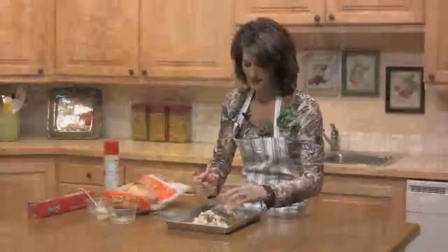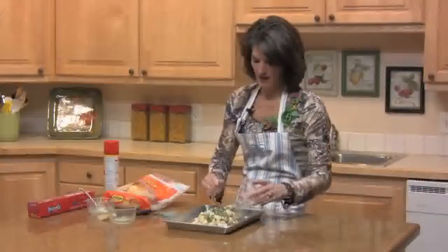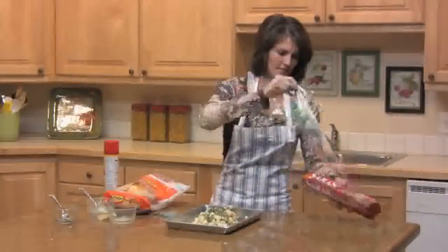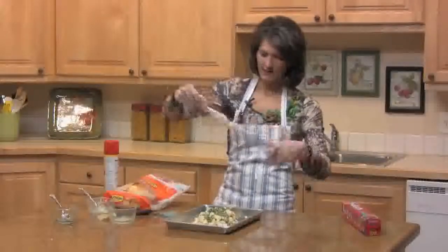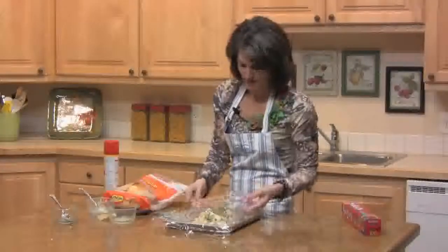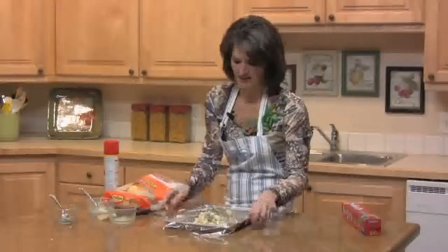Now this needs to rise until it's doubled in size, so cover it with plastic wrap and let it rise for a bit. You won't need to spray your plastic wrap because there's butter in this recipe, so it won't stick.